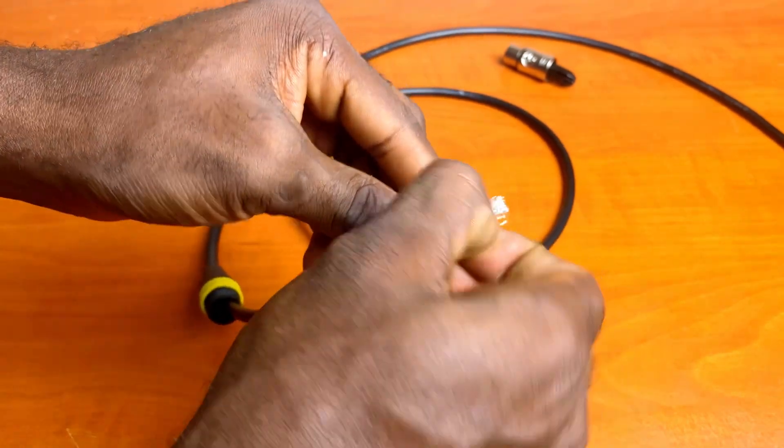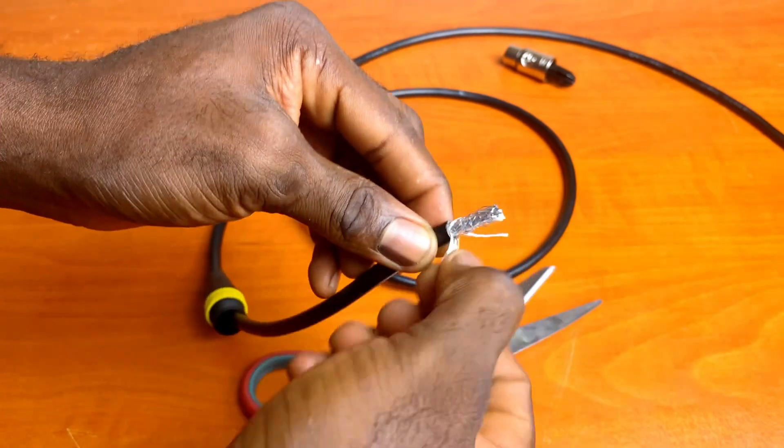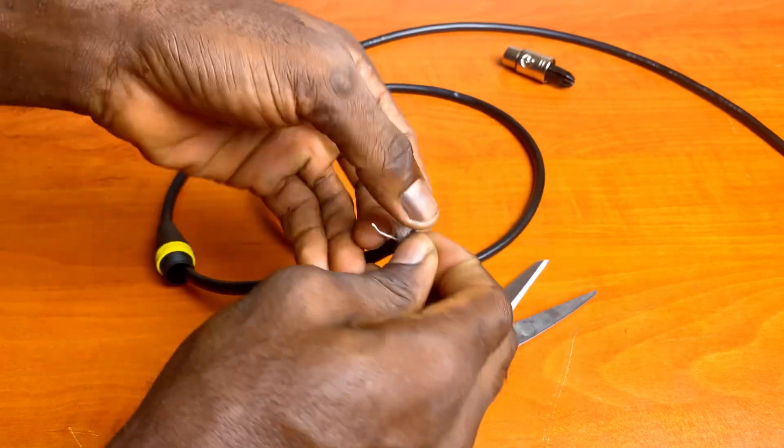You can use a pair of cable strippers or a razor blade. Here, I'm using a pair of scissors because, well, why not? Isolate the strands of ground wire and twist them together. Cut off any insulating strings present.